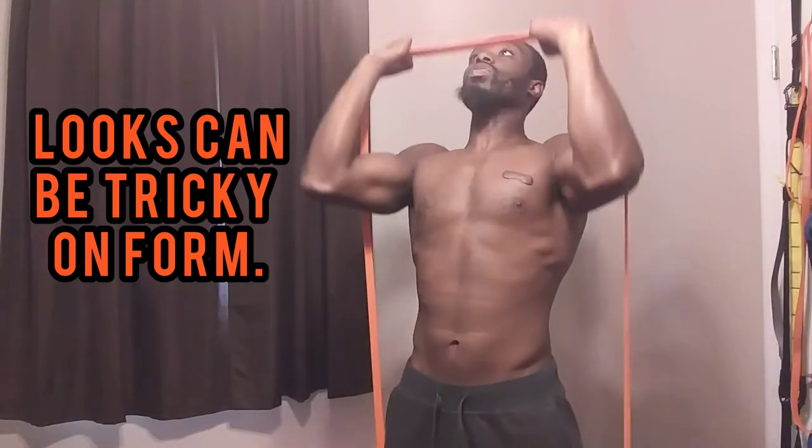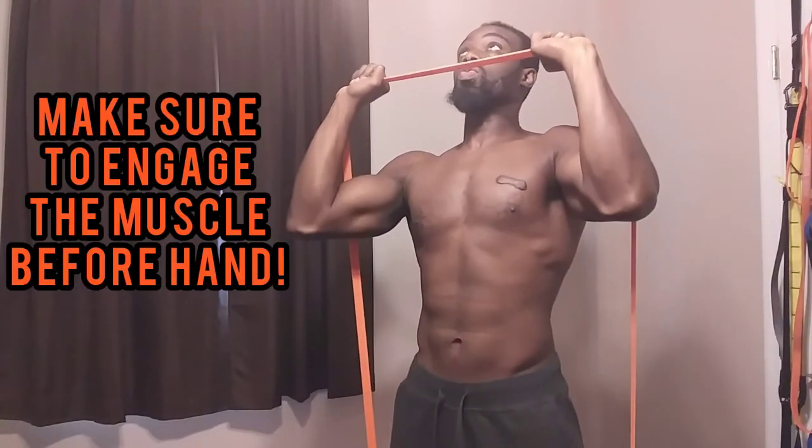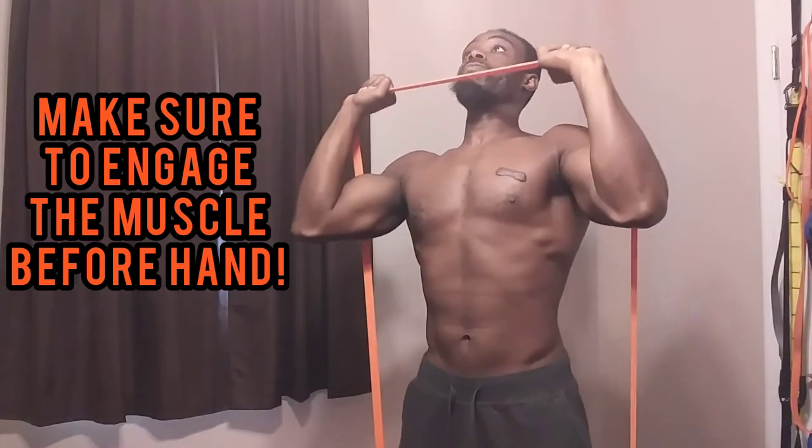At first glance this doesn't look like the worst form, and it's not, but it can always be better. Instead of bringing your elbows all the way down tucked to your side, before you lift off, engage them — that way your shoulders are ready. Then press and bring them right back down to the same spot. One second up, two seconds down, and repeat.